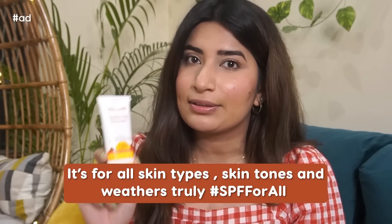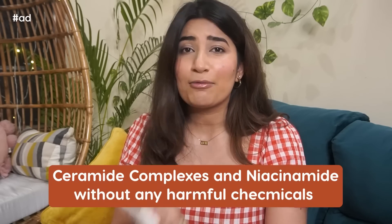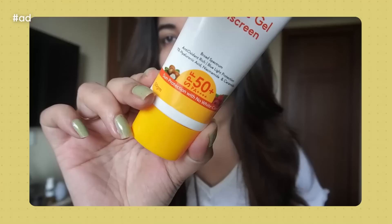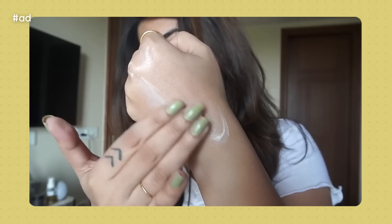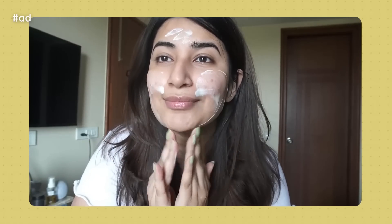It's for all skin types, skin tones, and weather — it's truly an SPF for all. I love the ingredient list with hyaluronic acid for hydrating the skin, ceramide complexes, and niacinamide without any harmful chemicals. It's a hybrid sunscreen with antioxidants like green tea and raspberries to repair damaged skin. I love how invisible it looks and feels — it's so lightweight, like you have nothing on the skin. It's very summer-friendly, and if you're confused about any sunscreen, I would definitely recommend this one. It's a milky, gel-like texture which gets absorbed literally in 3, 2, 1.